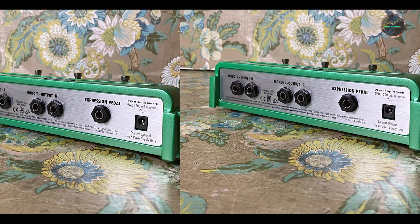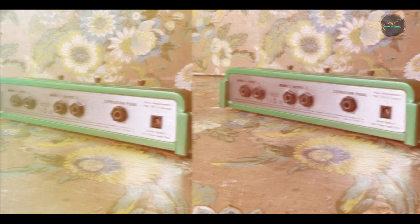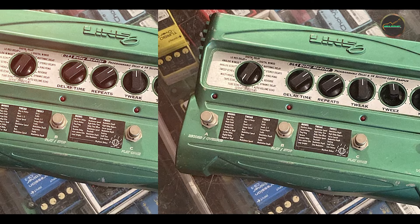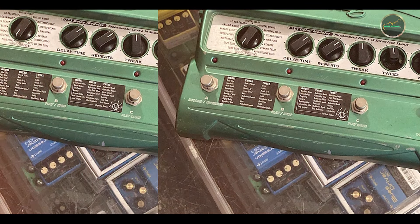Durability: The DL4 is built to handle heavy use. Its sturdy metal housing ensures it can take the abuse of life on the road, while the high-quality footswitches are built to last. However, some users have reported issues with the footswitches over time, so it's worth keeping that in mind if you plan on using it extensively.